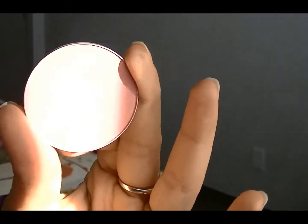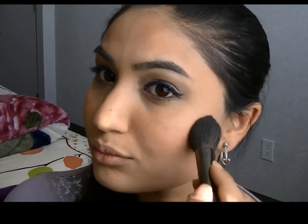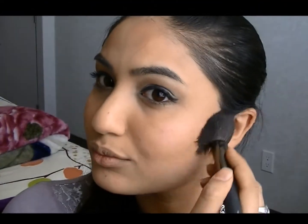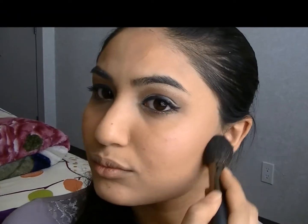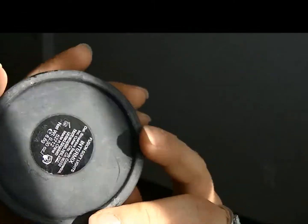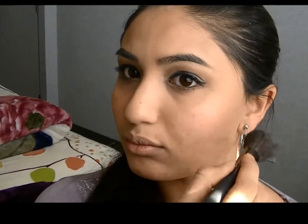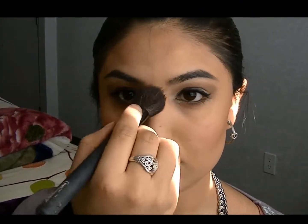For blush, I'm going to use Fleur Power from MAC Cosmetics. For my highlight, I'm going to go into Smashbox's Fusion Soft Light Intermix — I'm going to use the top two colours and apply it onto the highest points of my face: my cheekbones, the bridge of my nose, and the cupid's bow.